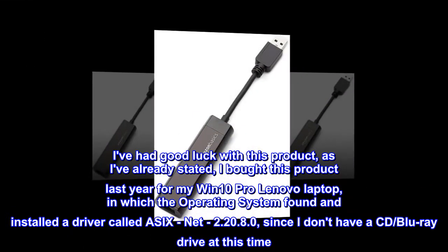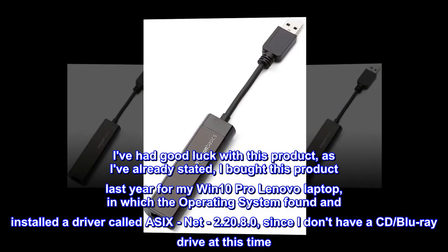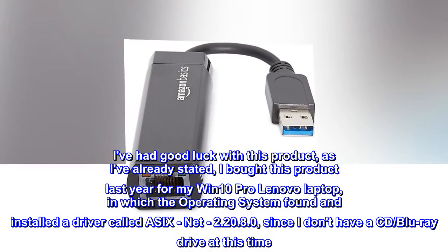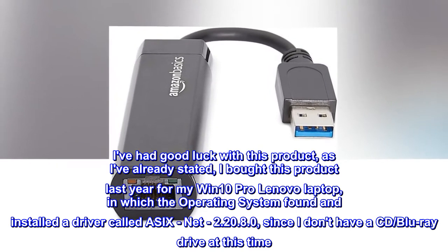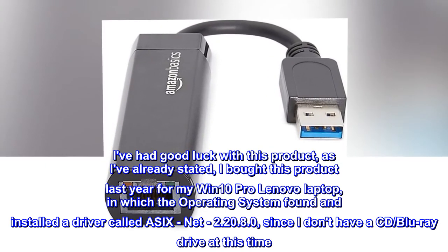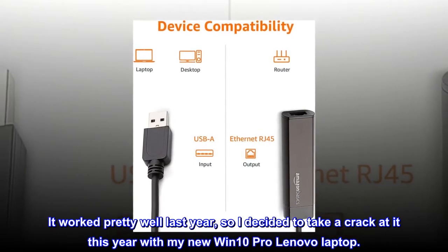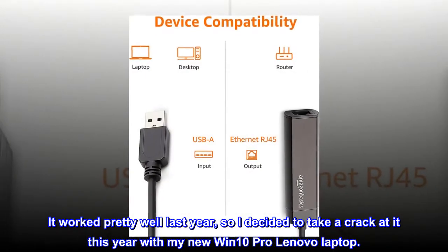I've had good luck with this product. I bought this product last year for my Win 10 Pro Lenovo laptop, in which the operating system found and installed a driver called ASIX Net 2.20.8.0, since I don't have a CD or Blu-ray drive at this time. It worked pretty well last year, so I decided to take a crack at it this year with my new Win 10 Pro Lenovo laptop.